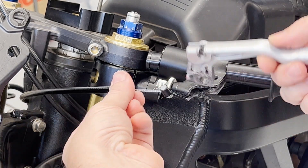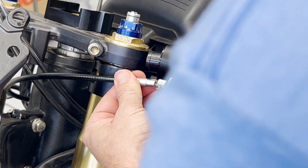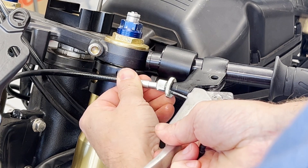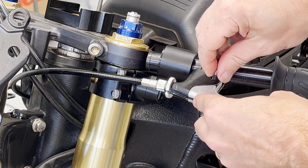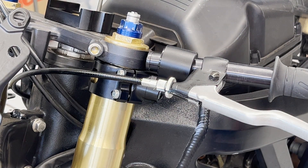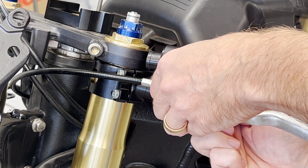By disconnecting the lever from the perch, you can get yourself a little more room. Line things up, slide that through, and now we can simply just drop the bolt in there. And now we've got everything all put back together. Let's put the nut on here and then we can make our cable adjustments.